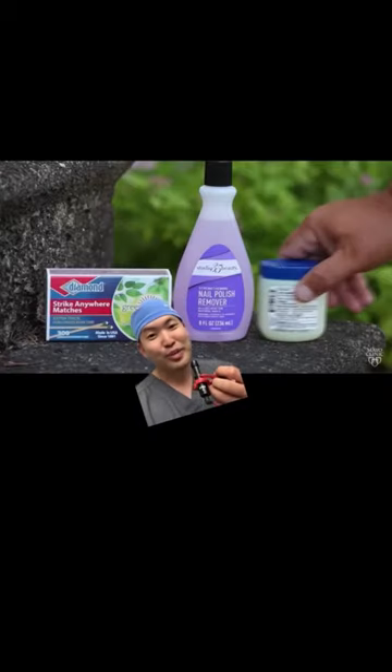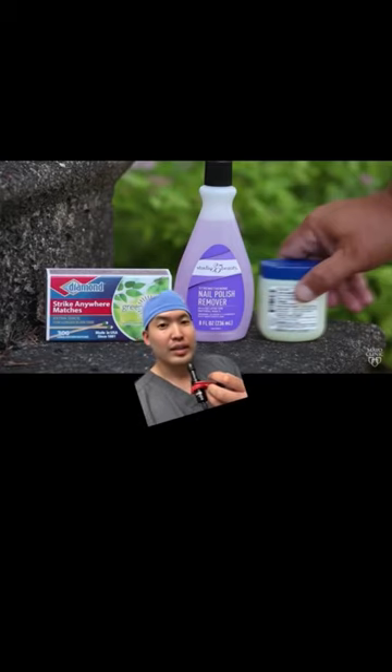And don't use a match. Don't smother it with Vaseline. And don't use nail polish remover, because all these things will irritate the tick and have it regurgitate its stomach contents.